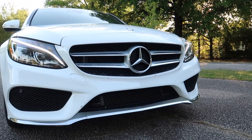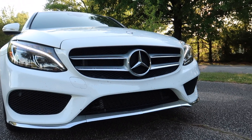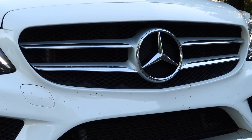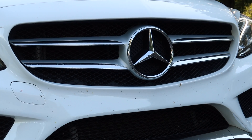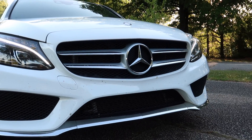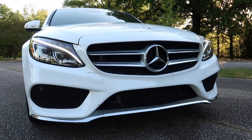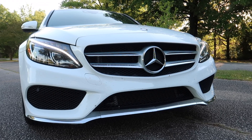Mod number one is gonna be the grill. You see the grill here — it's basic. It looks nice, don't get me wrong, this is a beautiful grill, it's pretty. But it's kind of generic at the same time. But you can get a brand new replacement grill for under a hundred dollars, and I mean a badass grill.